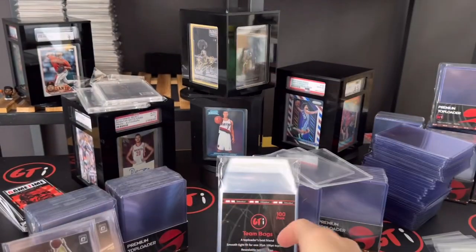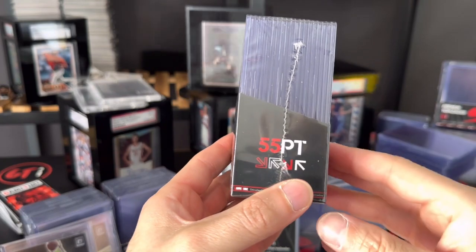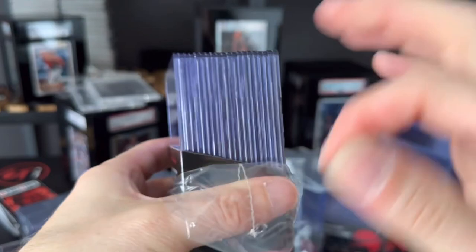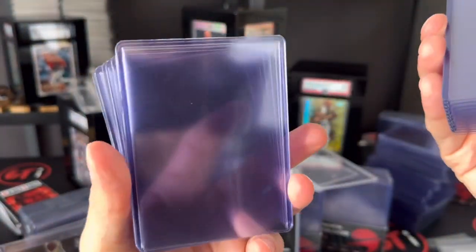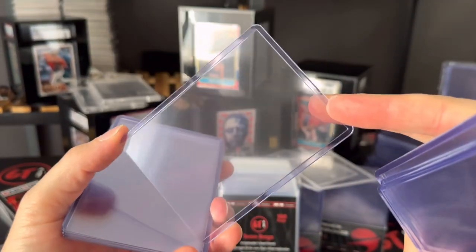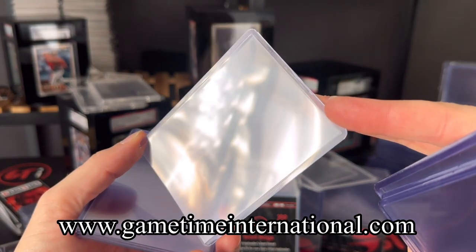That's the 35 point. Now for the 55 point — here's our 55 point right here. Let's open one of these, and again when you open these you're just gonna get really clean top loaders every time. That's what you're getting with GTI — really good quality.